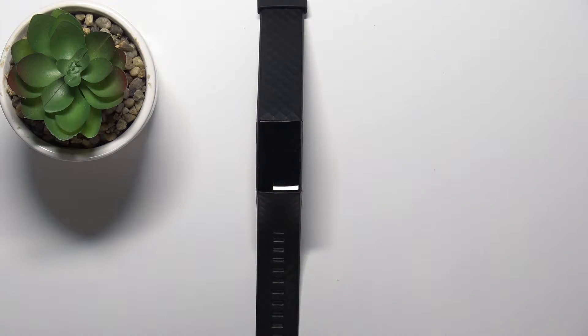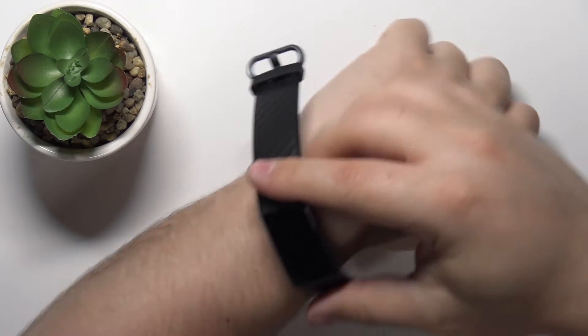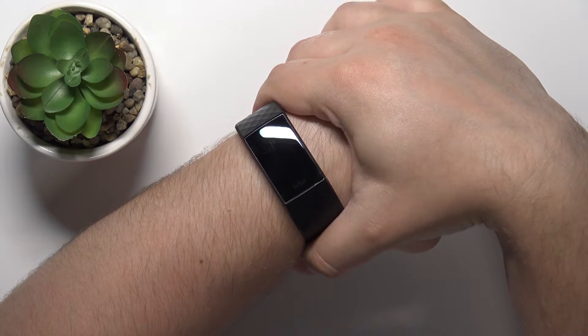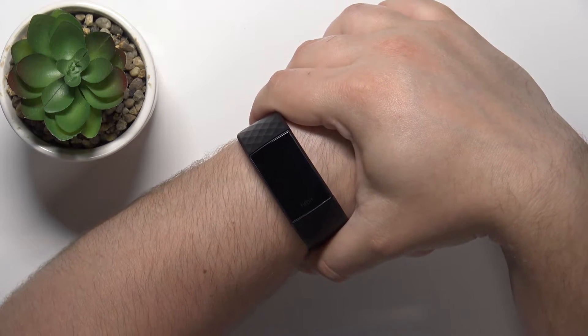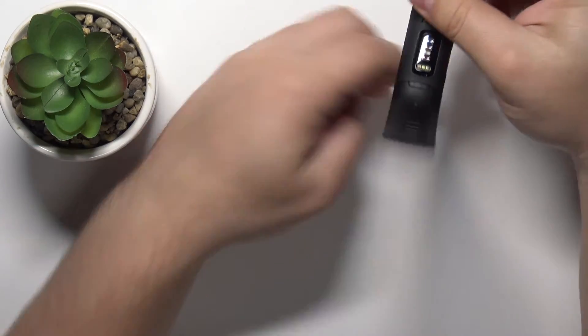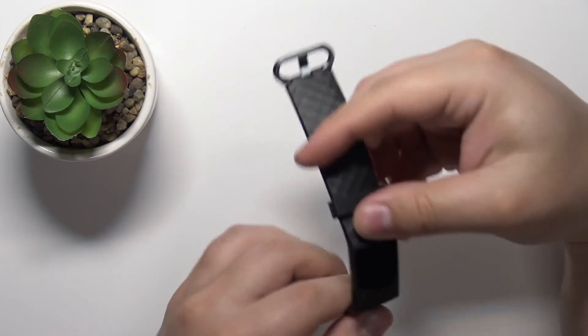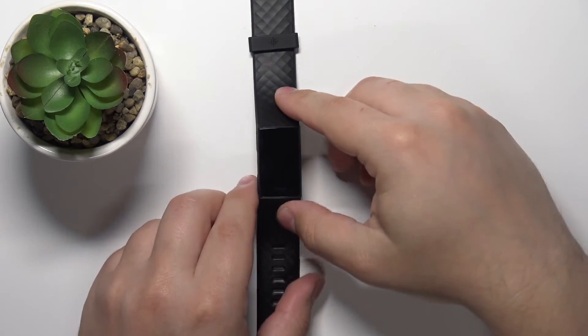Before we start, a quick disclaimer: if you want to get the most accurate results of your measurements, I recommend putting your smart band on your wrist, securing it tightly so it doesn't move around. While you're measuring your heart rate, try not to move too much. I'm just gonna put my finger on the sensor on the back to demonstrate how it works, but because of that my results might not be too accurate.